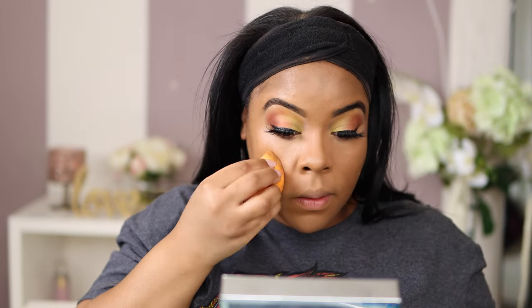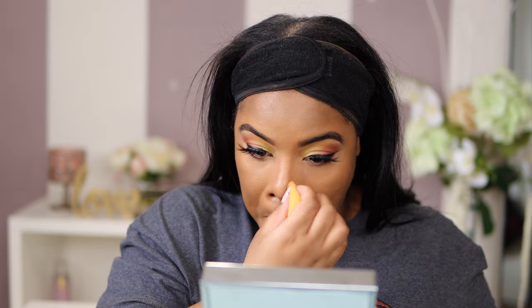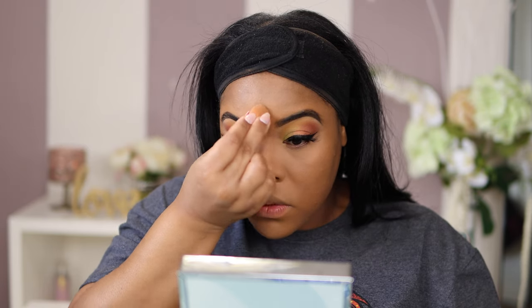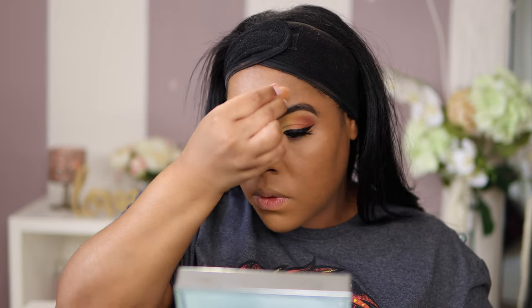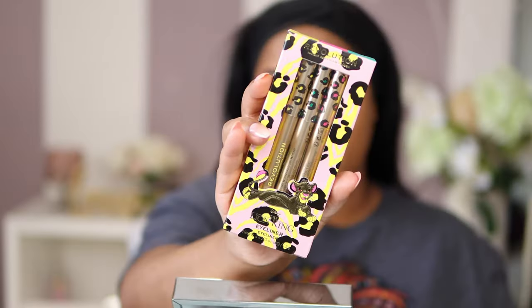Now that I finished my concealer, I'm going to go back in with my old beauty blender and take the leftover foundation to marry that edge together so it looks flawless. Then I'm going in with my Laura Mercier Translucent Powder and placing this in all my highlighted areas. This is a really good setting powder — it's finely milled, not thick at all, and you can barely feel it on the skin. I use my Real Techniques brush to dab the excess powder off. A great trick is placing a thin layer under my eye as a shield for any eyeshadow fallout so it won't mess up my foundation.